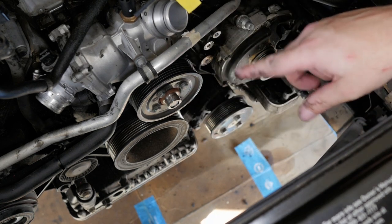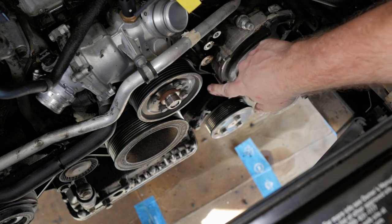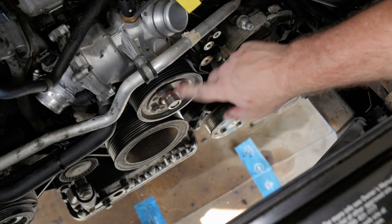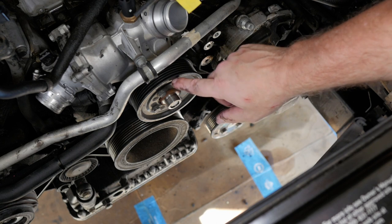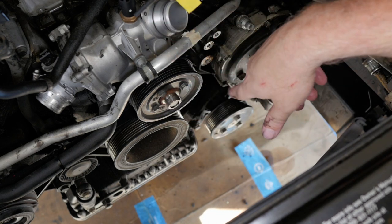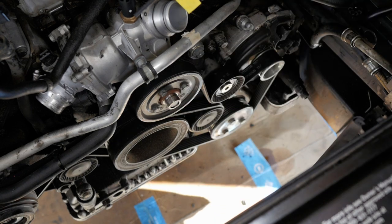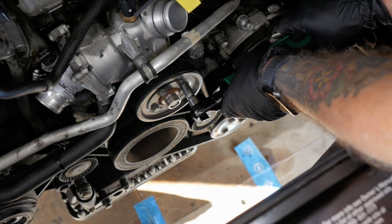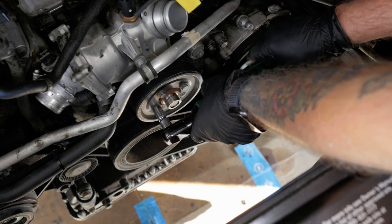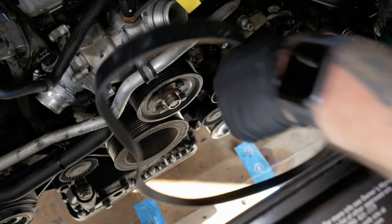I made the same mistake that everybody else makes — I forgot to leave the belt on to loosen the nuts on the water pump first. That doesn't really matter since we're taking the whole water pump off anyway. I'm going to put the tensioner back on just so I can loosen those bolts, hold the water pump in place, and then proceed. Belt's back on — that's going to make life a lot easier.